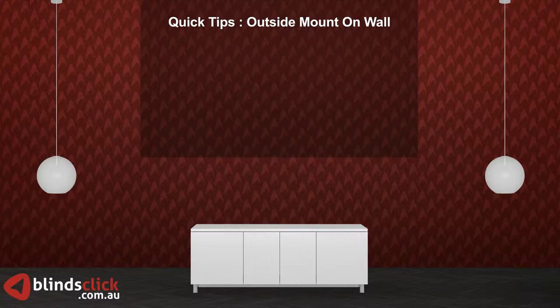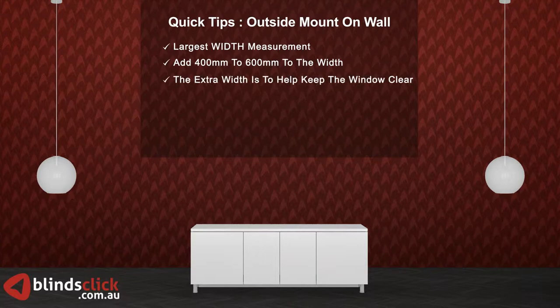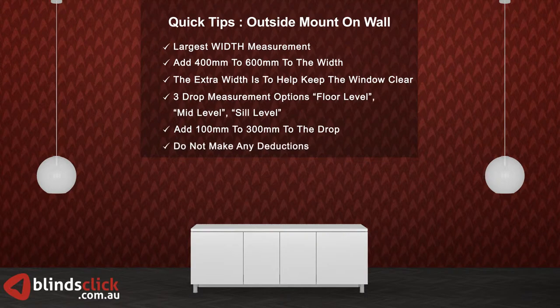Just a quick review of the points to remember for outside mount on wall. Use the largest width measurements of the three. Add 400 millimeters to your selected width — the extra width is to help keep the window clear. There are three types of drop measurements: floor level, mid-level, and sill level. Add 100 millimeters to 300 millimeters to your selected drop. Do not make any deductions.